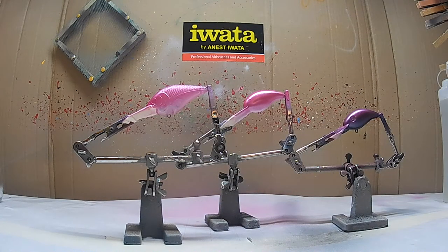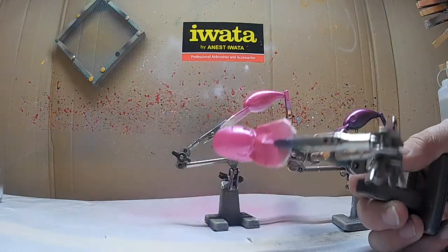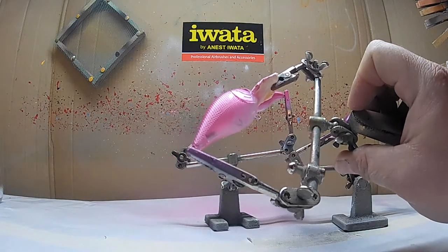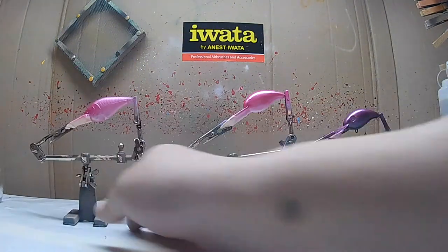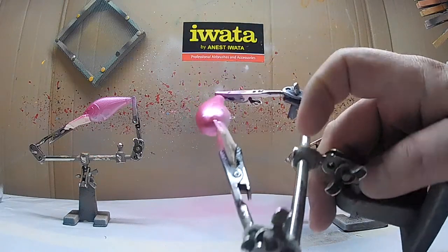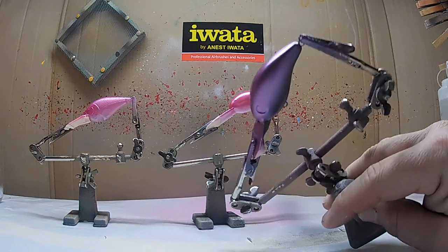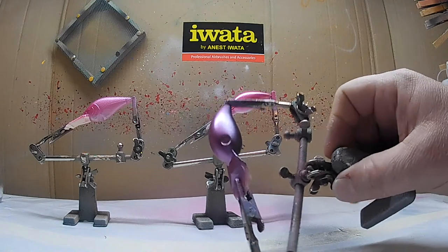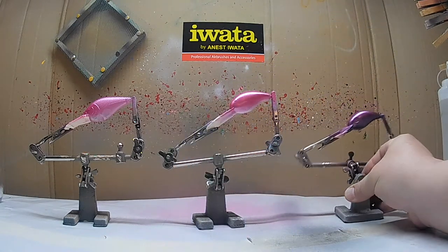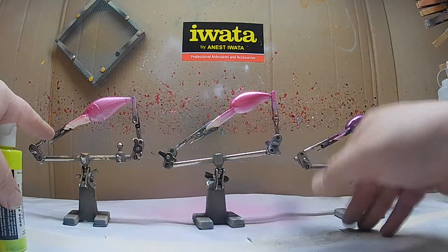Sorry for the bright lighting — getting old, can't see as well, brighter light helps. Let's get a better camera angle. So that's your clear lure with no base coat. This is the white base coat. You can see the effect it makes, and then the black base coat gives it a darker sheen, darker look. Now on to the fluorescent yellow — I'm going to start off again with the clear, do the white, and then the black.